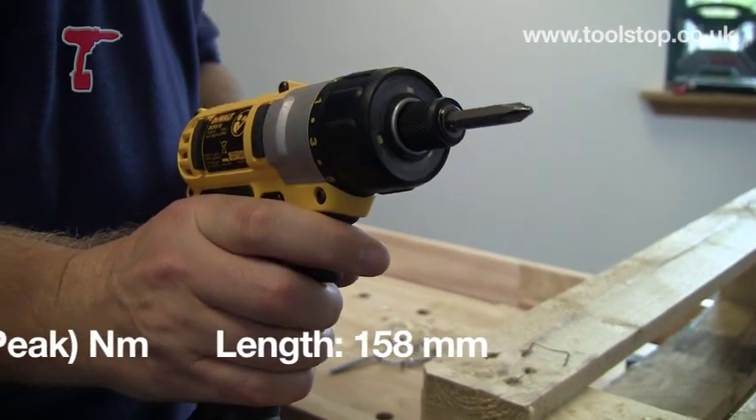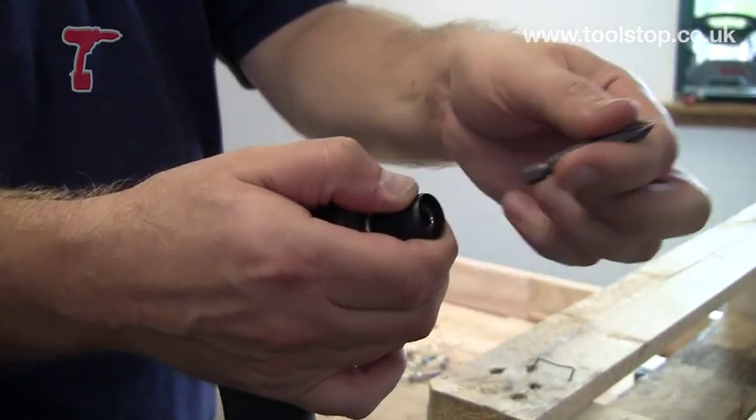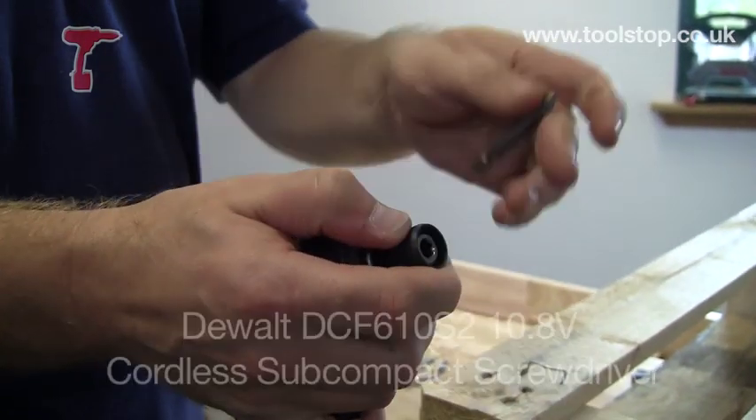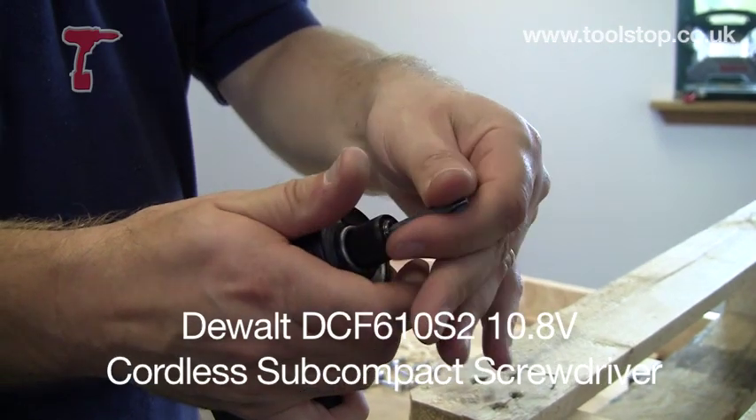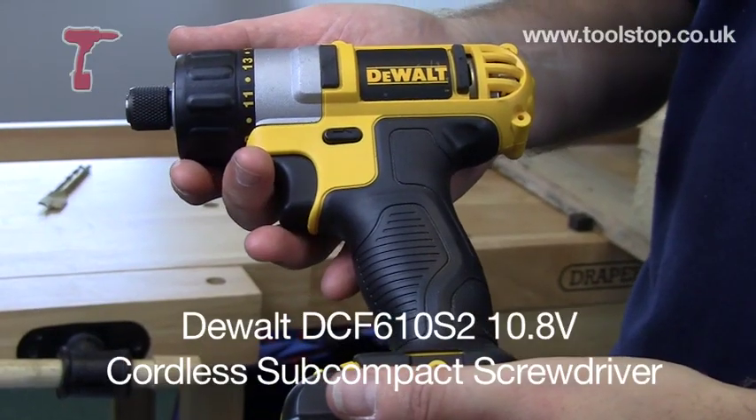It only weighs 0.96 of a kilo — it's dead, dead light. I can hold it in my fingers here, no problem. It's a cracking little machine. It's the new DeWalt DCF610S2 and it's available at toolstop.co.uk.